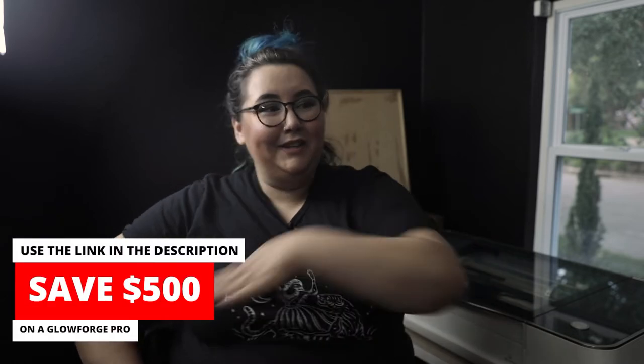Hey everybody, welcome back to Sam Can Do, the channel where I failed. What else is new, right? In making art, sometimes you win some, sometimes you lose some.